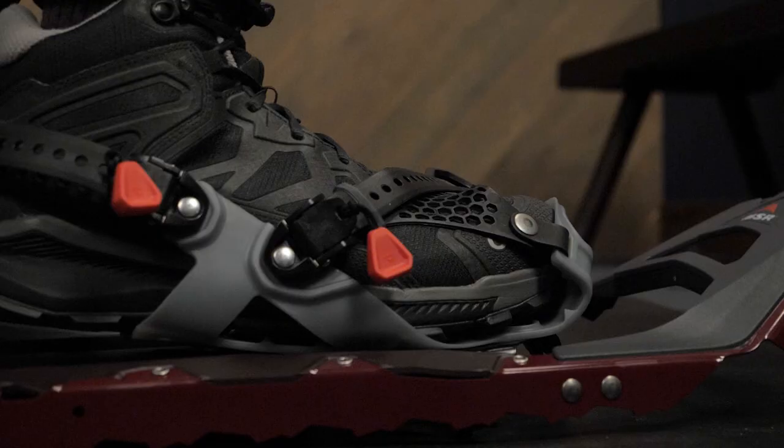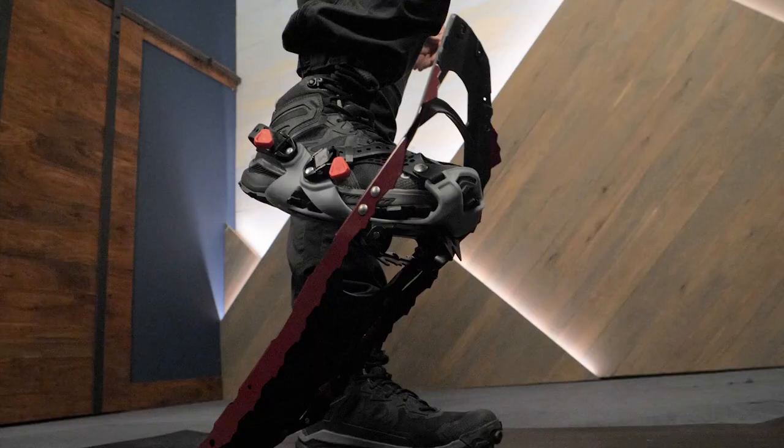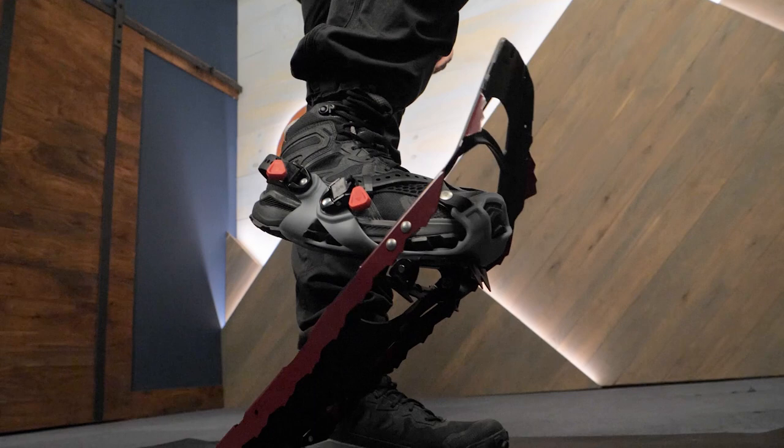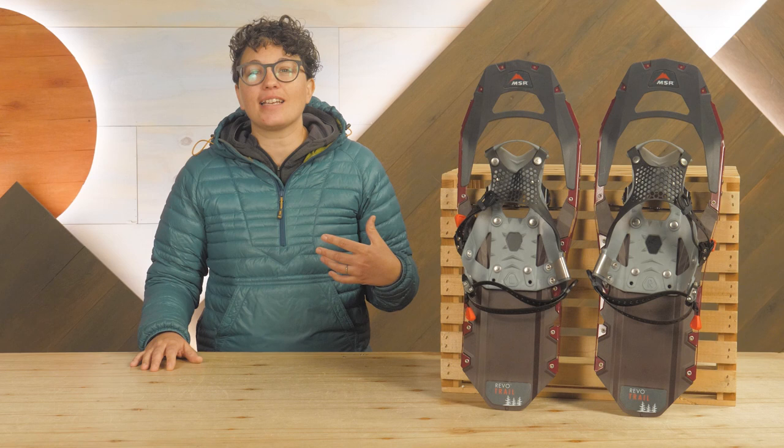Durable and responsive with excellent traction, head out on all day and weekend treks with the MSR Women's Revo Trail Snowshoes. Get the full specs at InWild.com. When you buy from InWild, you're supporting our small business and our mission to bring you the best in outdoor gear. Thanks for watching and we'll see you on the trail.